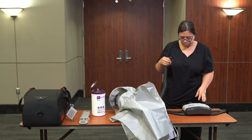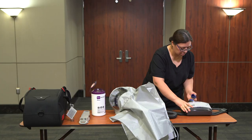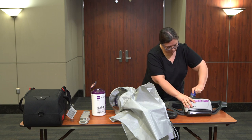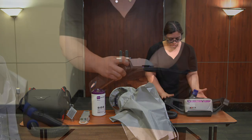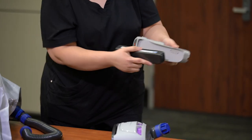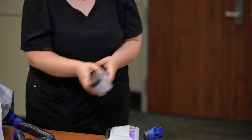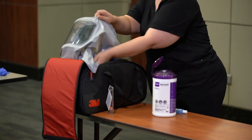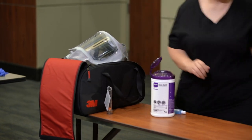Disconnect the hose from the blower assembly. Place the protective cover on the airflow port of the blower assembly. Disconnect the battery from the blower assembly and place it back on the charger to charge. Return all components to the PAPR bag and store the bag on a clean surface.